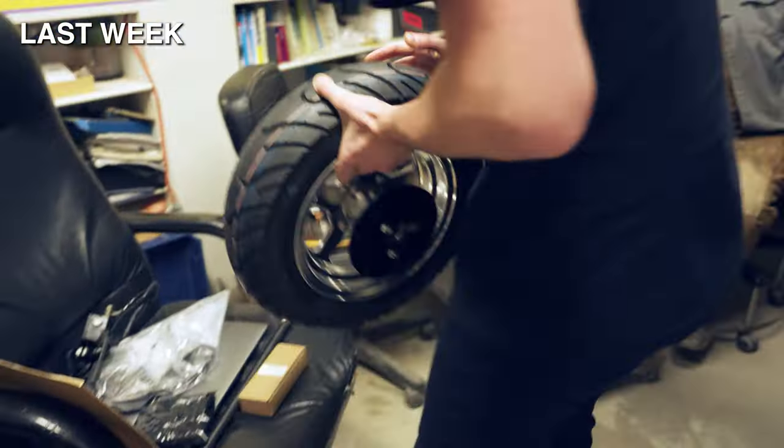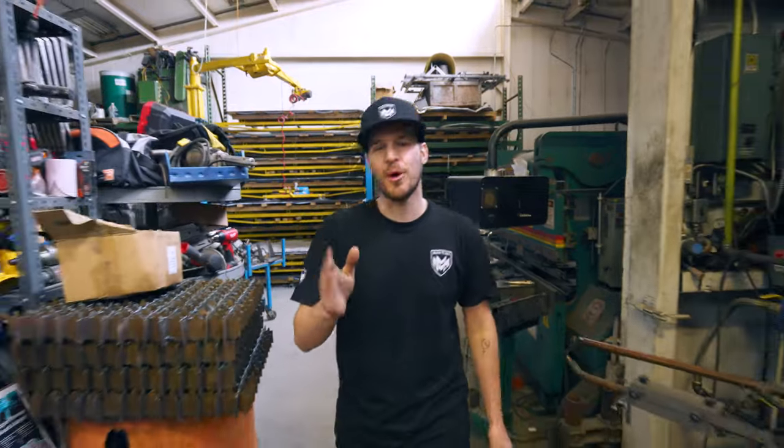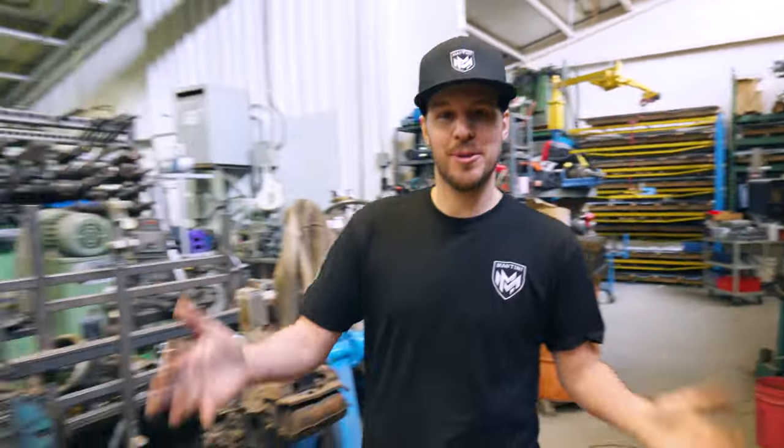This week the journey continues because today we're building the first official component of the MBK1, and that's actually going to be the swing arm.